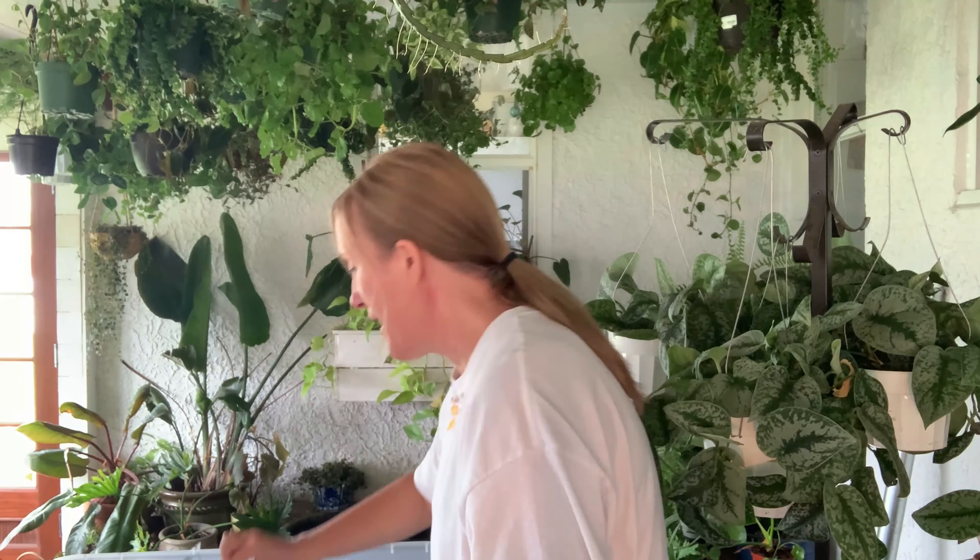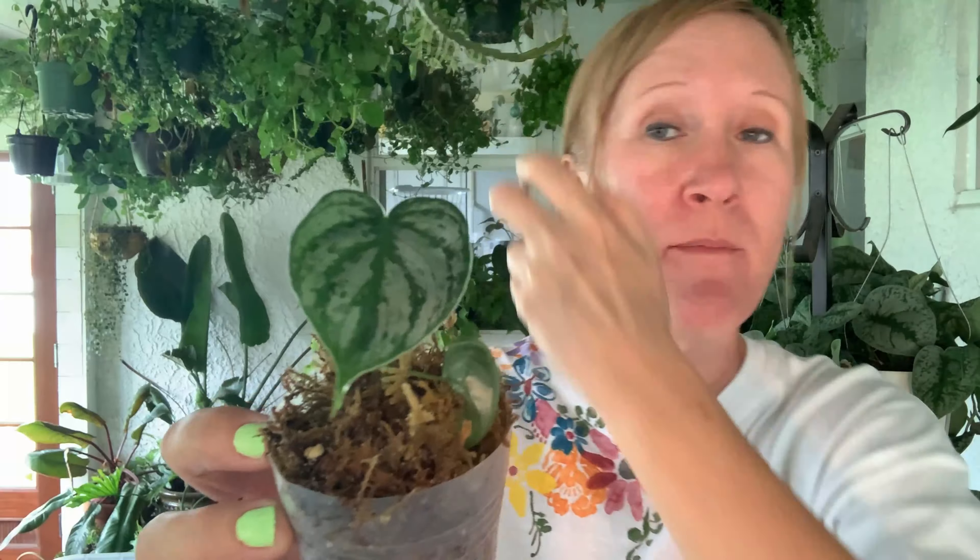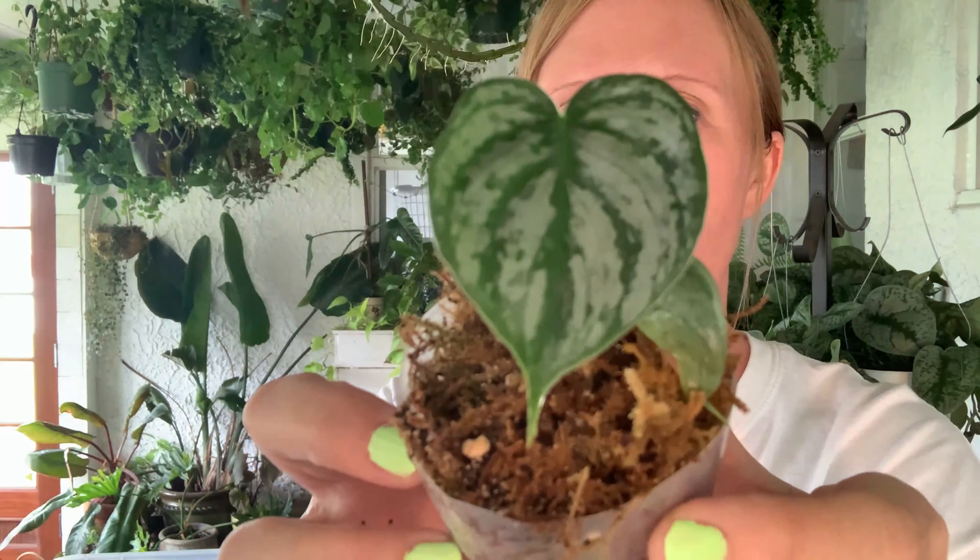We probably put these in the boxes about two or three weeks ago — I lose track of time, I should have written the date down. This is another one of my favorites — the Philodendron brandtianum. They're so pretty. I have a huge one that these all came from. Let's take a look at how the roots are coming — this one actually does have some fairly good-sized roots growing on there.